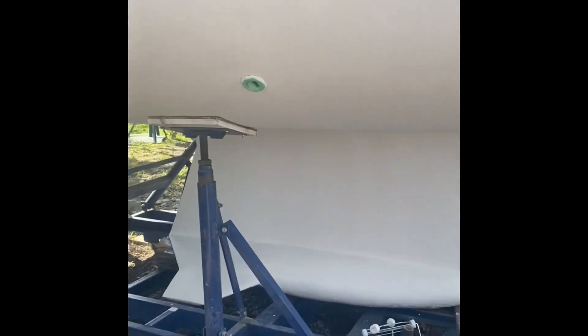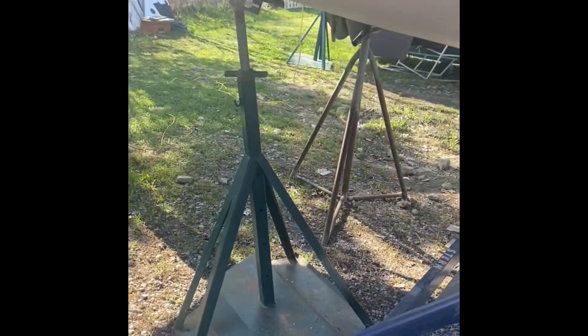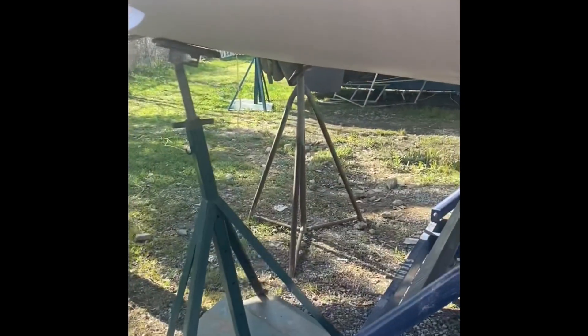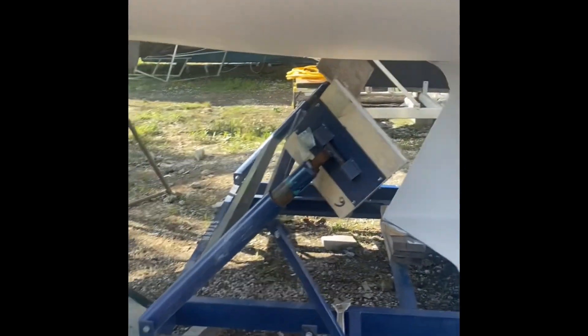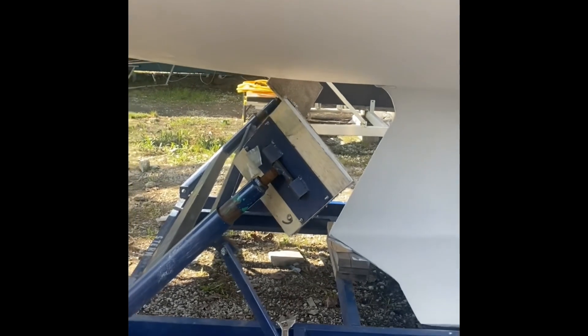How did you get under the pads? Oh, that's a lot of fun - that's what the temporary stand is for. The guy at the marina said I don't even need them there, they won't tip over. Just for show? Yeah, they're just for show - make people feel happy. A false sense of security.